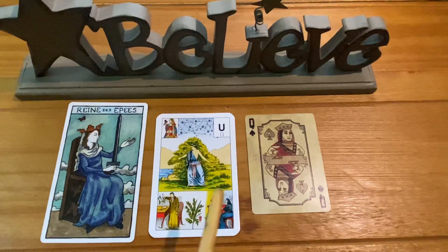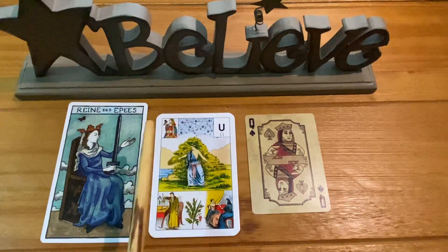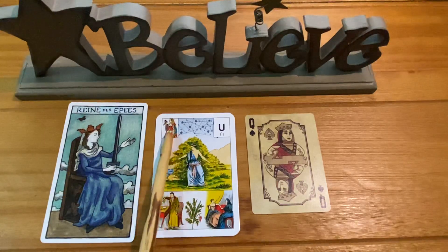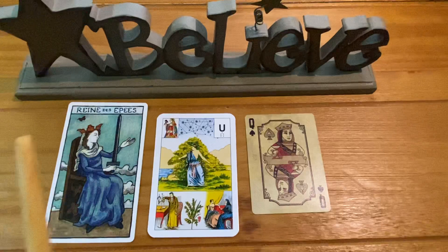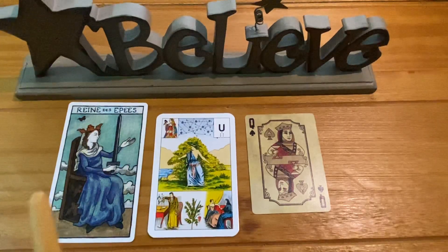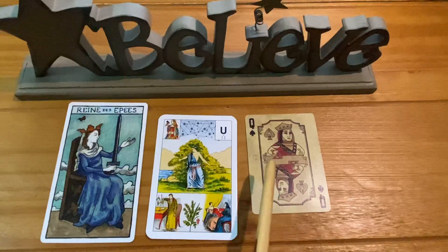Before you get lost in all of the imagery on these cards, get into the habit of focusing on one image at a time. For those of you who read the Petit Lenormand, think about how you felt when you were trying to learn how to read a grand tableau. At first you were completely overwhelmed by all those cards, but with practice you developed a system of working through the spread one section at a time. You want to do the same with these cards.